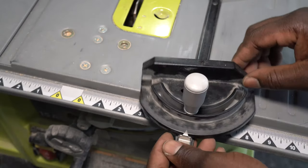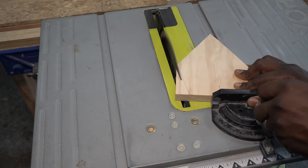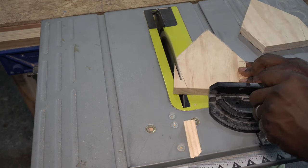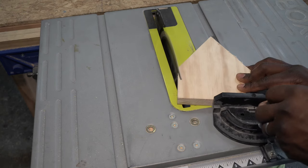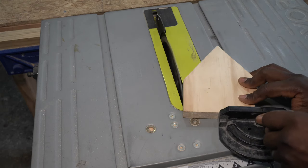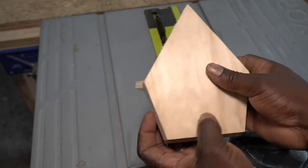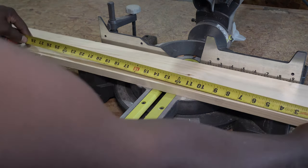Then I set the miter gauge at 15 degrees and cut the angle for the sides. Now I'm going to measure and prepare the wood for the side panels.